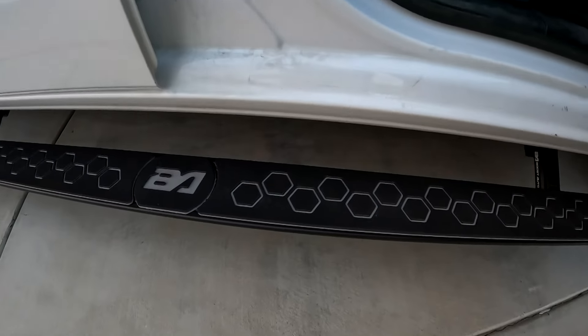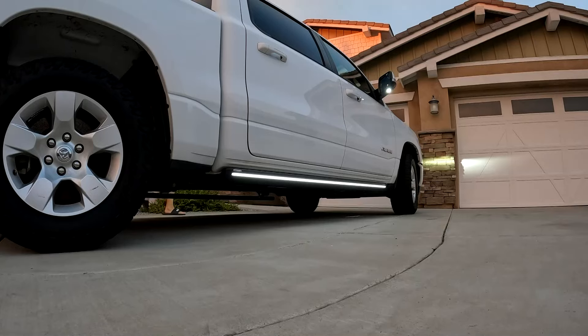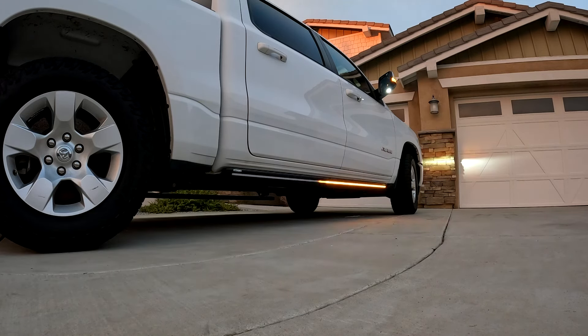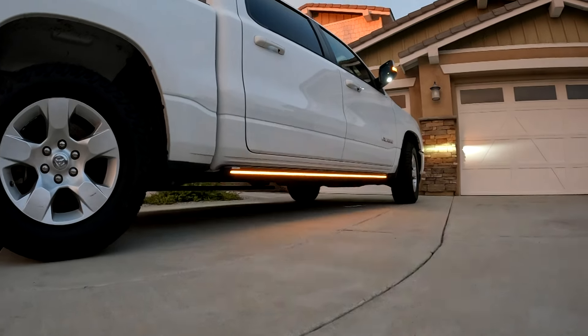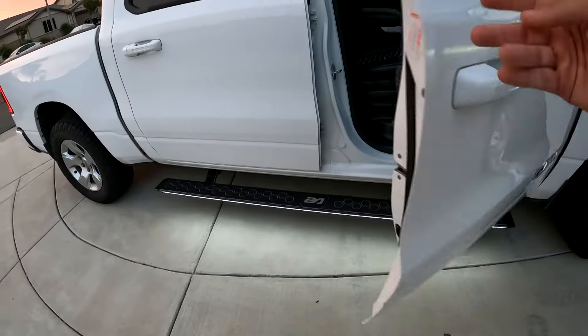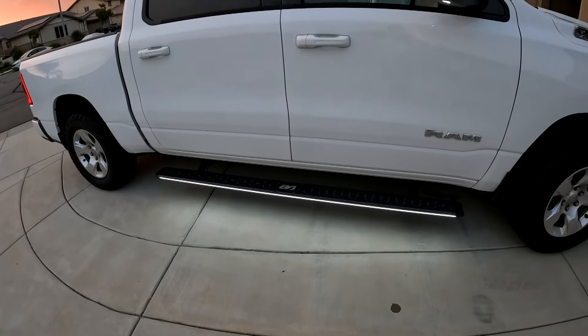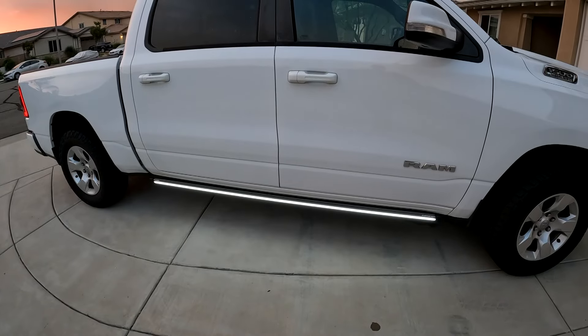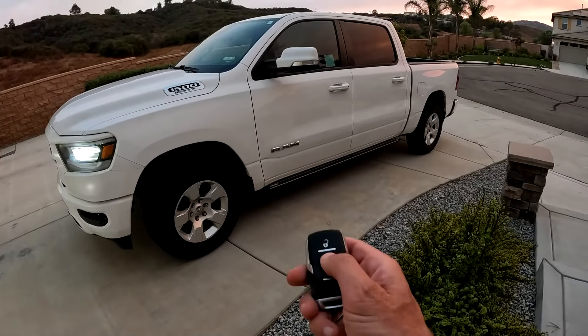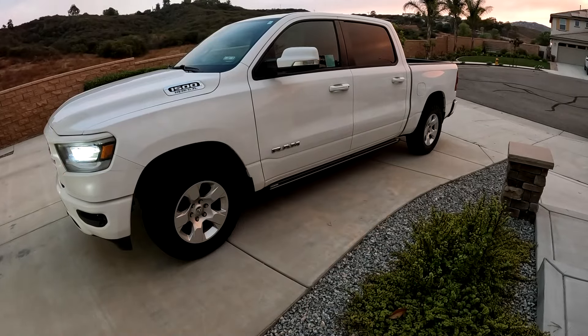Not only do these retract and light up, but when you turn on your hazard or blinkers, they change colors. When Boost Auto contacted me, I did have a slight interest because smaller people and older folks have struggled to get into the RAM — just imagine if this thing ever gets lifted. I've never been crazy about running boards that just hang out. I think these are a lot cleaner and enhance the look, but the big test would be my family actually noticing and automatically using them.